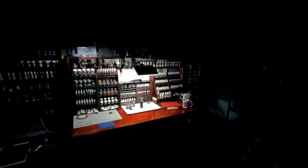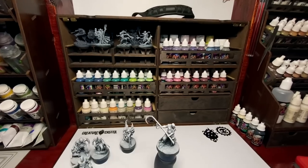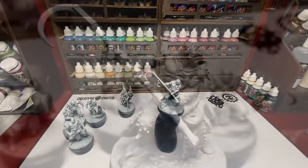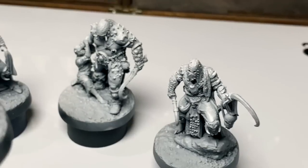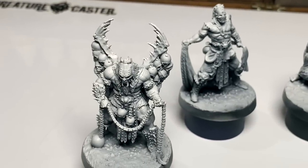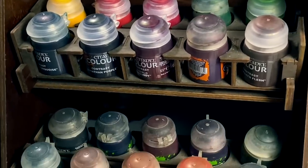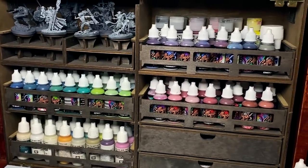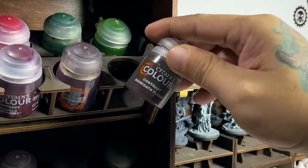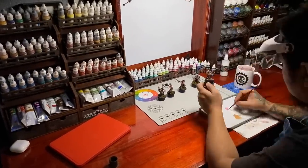Hi, I'm Don. Today we're talking about underpainting of miniatures. We'll be doing batch painting of these Creature Caster miniatures, using an underpainting approach with Citadel washes and Citadel contrast paints for the first time. After the underpainting, we'll be finishing the models with Cuttlefish Colors. Watch the video as we turn these very beautiful models into this.